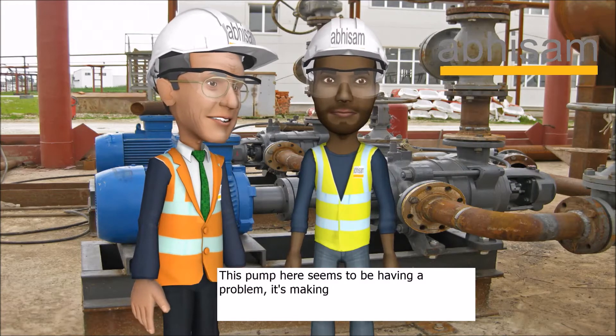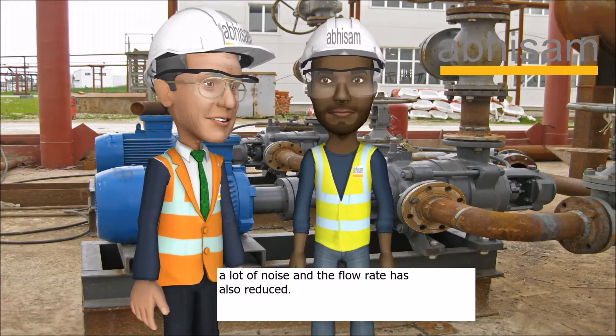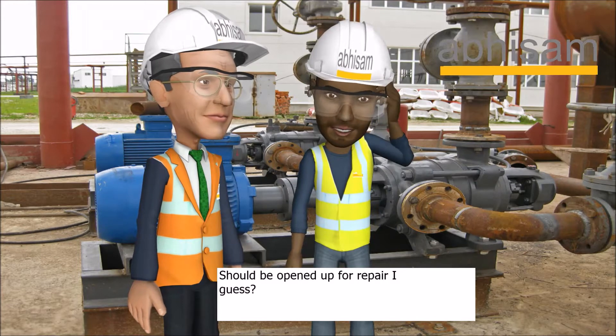This pump here seems to be having a problem. It's making a lot of noise and the flow rate is also reduced. Should be opened up for repair, I guess.